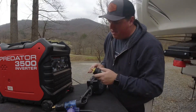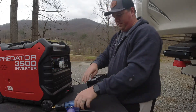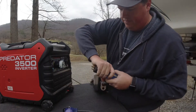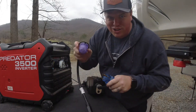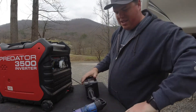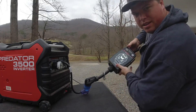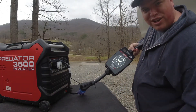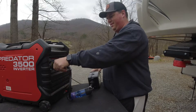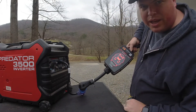Now we're going to try out our 30-amp plug. Got to juggle all the adapters here. Look at that — good to go. I take the plug out and we go red.